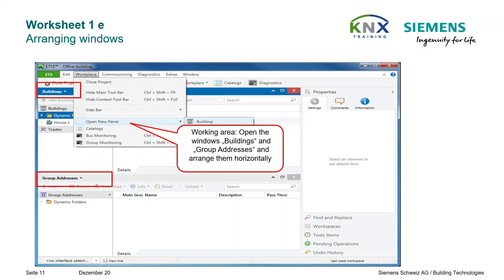Please note that some of the screenshots have German expressions, as they have been taken from an originally German practicing project. Please use the hints made in the call-outs.